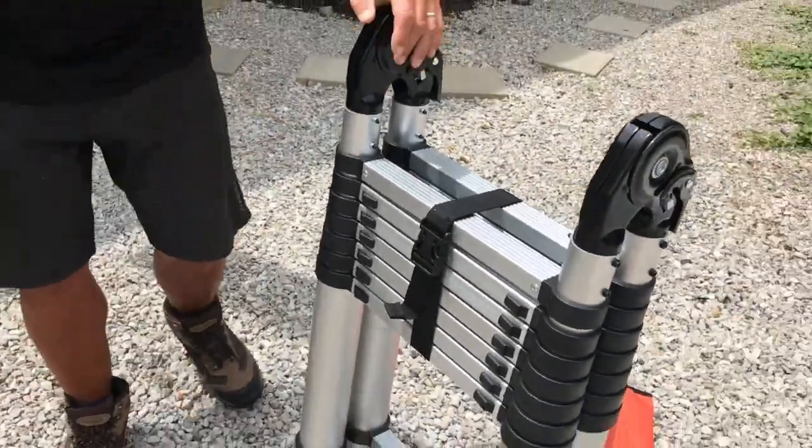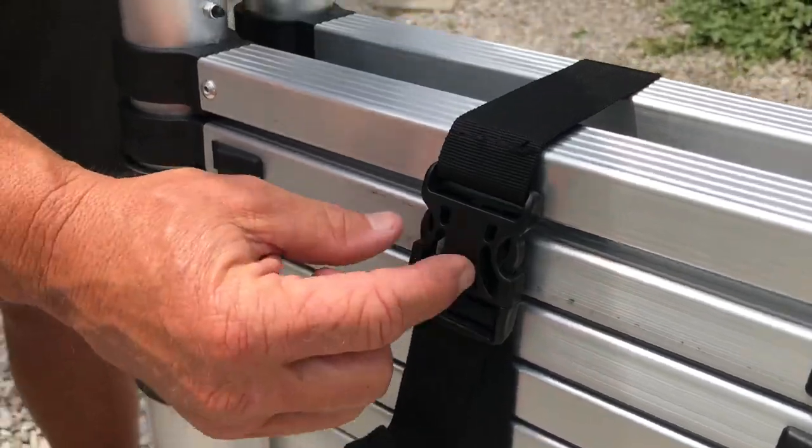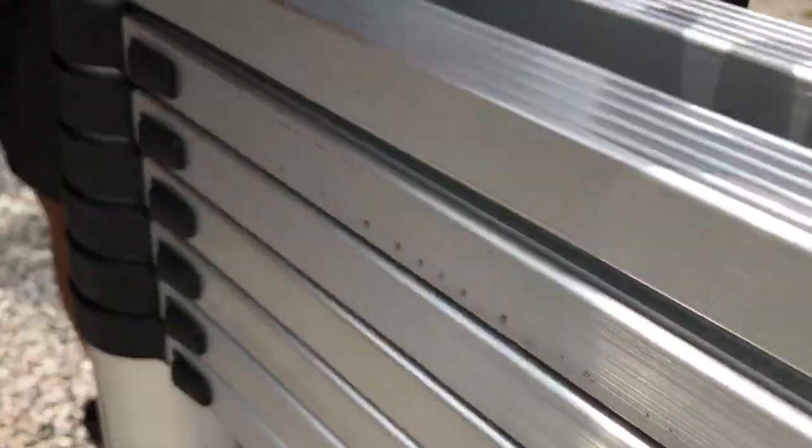I'm going to turn this around for you. For transportation and keeping this from opening up when you're picking it up, it just comes with this strap — so you just pop that open.